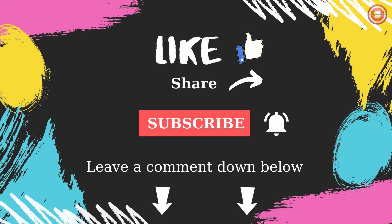If you liked the video, please click on the like button, write a comment, and subscribe to the channel.